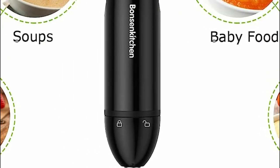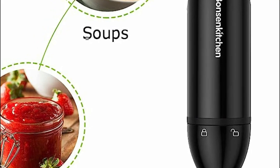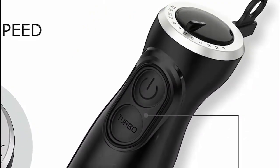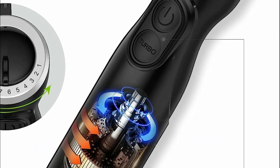With its powerful 300-watt motor, the Bonson Kitchen Immersion Blender effortlessly blends ingredients together, ensuring delicious and nutritious smoothies, pureed soups, marinades, sauces, juices, and much more. Bid farewell to unsightly lumps in your sauces and batters, and relish in the pleasure of indulging in healthy and delectable meals every day.